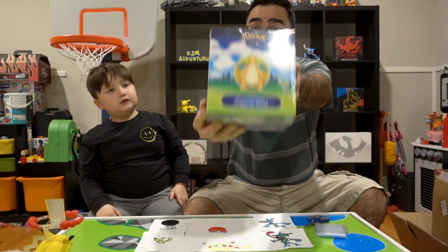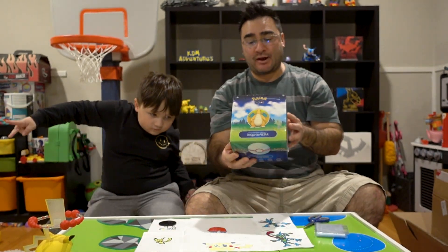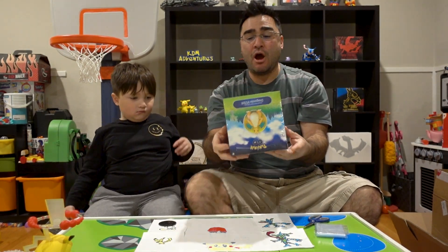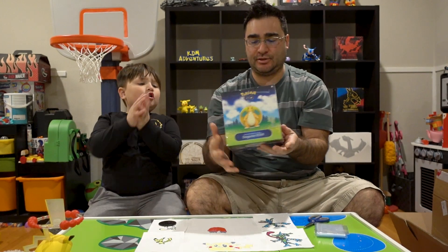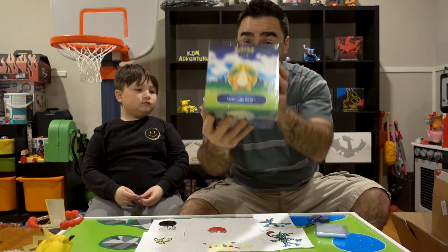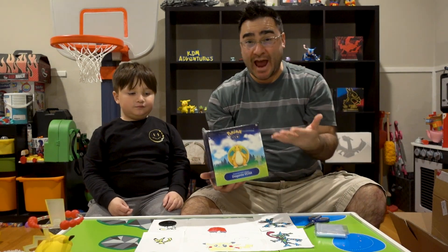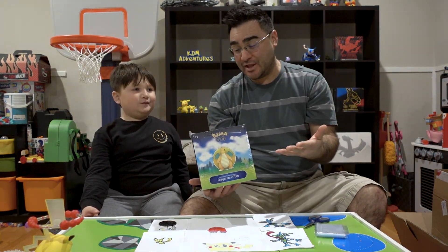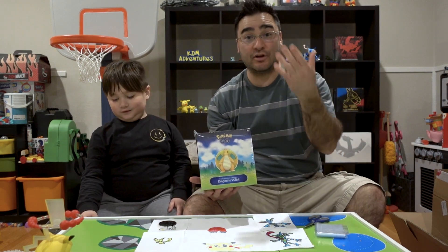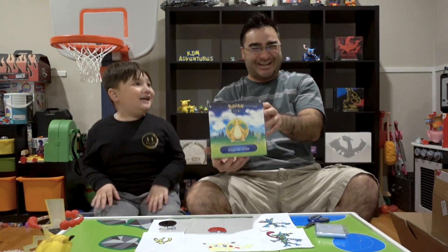I'm Kyle and this is my dad and today we are doing Pokemon Thursday! We found this Dragonite V-Star box the other day at Target when we were browsing for Pokemon Thursday, and this box is part of the Pokemon Go series.